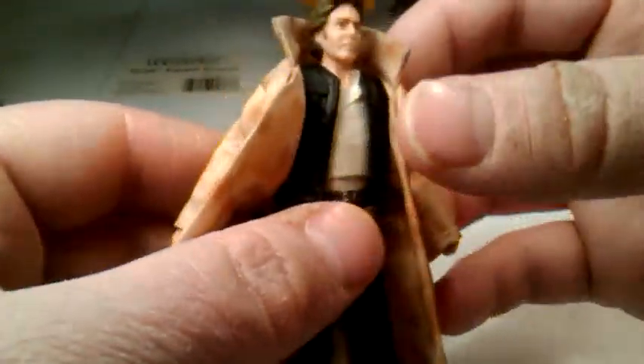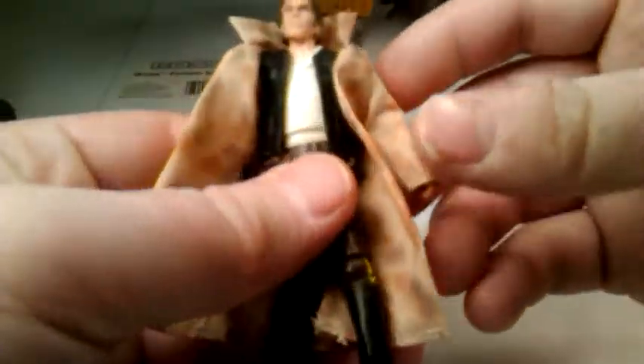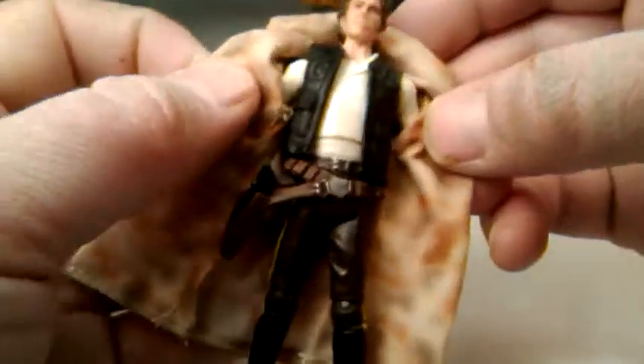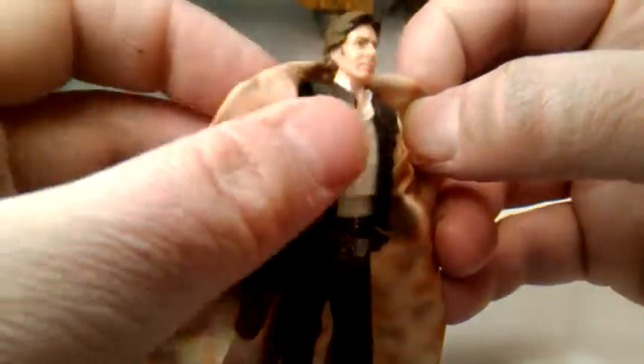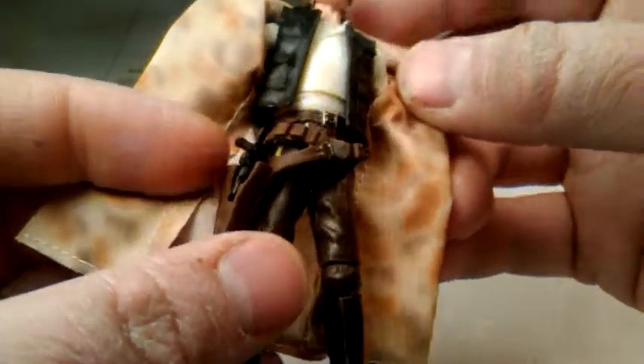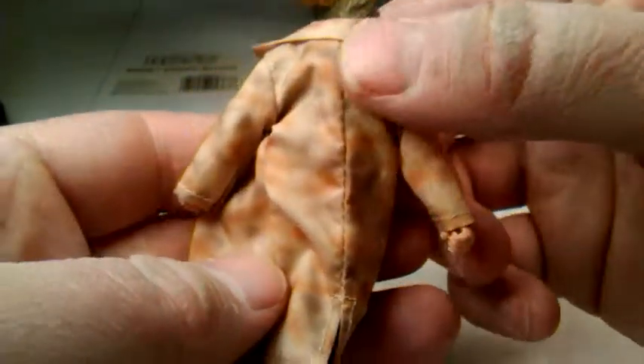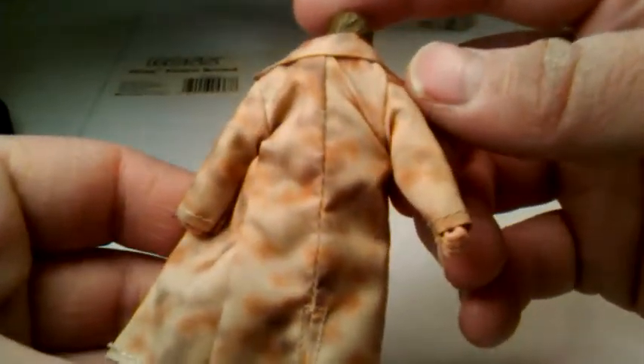I've picked up five of these figures, and this one is for Han Solo. These are just quick reviews. He's got a soft goods trench coat — it's got like a type of Endor style trench coat, kind of like a camo deco. It is removable. And underneath, he has his normal Han Solo get-up with the vest, with the pouches. He's got a bandolier hanging down at his hips, and he does have a gun that I will show you in a second.